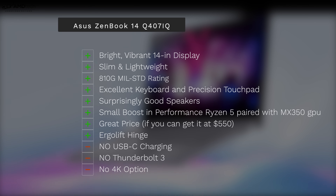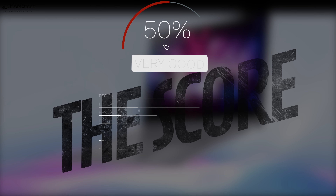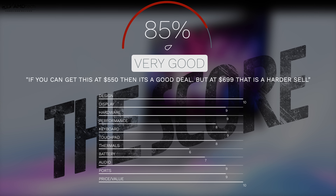Can I recommend the ASUS ZenBook 14 Q407IQ? The answer is: it depends. If you can get this at $550, I think it's a great deal — you get pretty good performance paired with that MX 350 GPU. But at the full price of $699, it's harder to recommend due to its thermal limitations and the slower LPDDR4X RAM rather than the faster DDR4. At $550 you're getting a bright, vibrant display with good color accuracy, surprisingly good speakers, a nice keyboard, a nice touchpad, and the ErgoLift hinge for a comfortable typing angle. The negatives: no USB-C charging, no Thunderbolt 3, and no 4K display option. At $550, this is definitely a recommend.